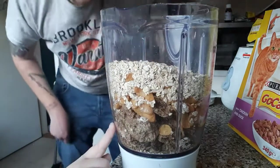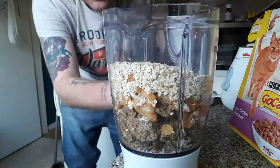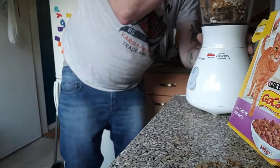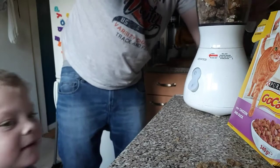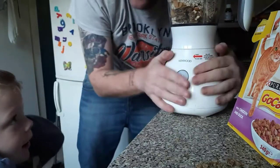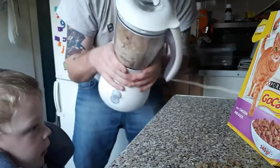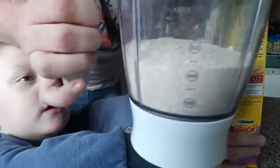So what we're going to do is just blend this up, so it's going to be really noisy, okay Jacob? And then when this is all blended up we add the cat biscuits. Have you got your ears closed? Put the lid on top. Daddy's not used to cooking. Cover your ears, it's going to be noisy.